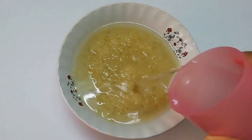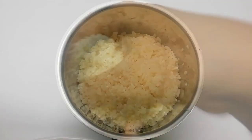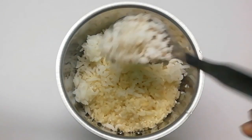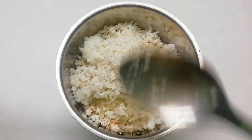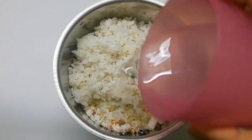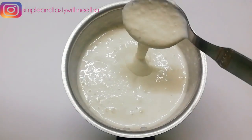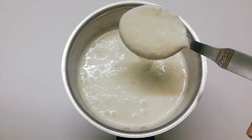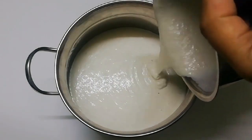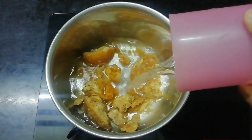Take 1 glass of water and mix it in a mix jar. Add 2 spoons and then 3 spoons. Add 200 grams of water. We will take a few different things to do with the lid.